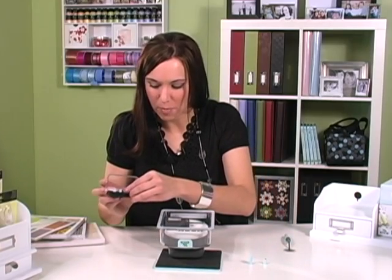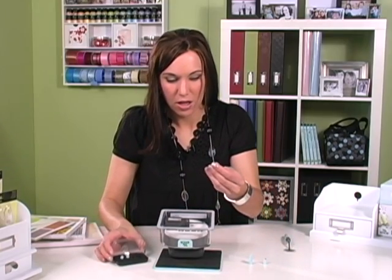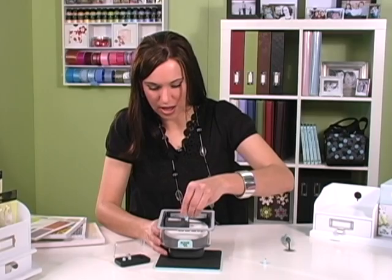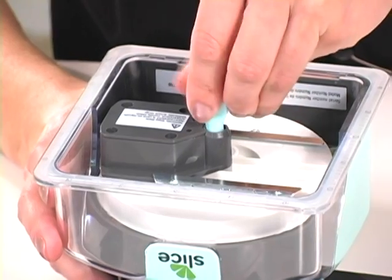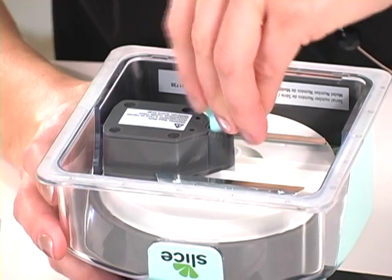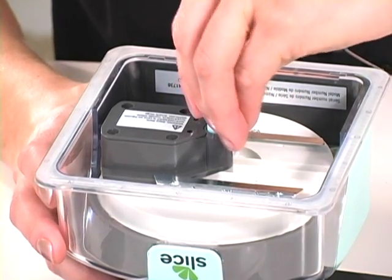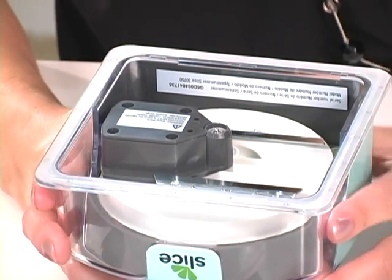Then you're going to get your embossing tip, put that in, and use the wrench again to tighten it up. You don't want to over-tighten, but you want to make sure that it is in finger tight. From there you're ready to emboss.